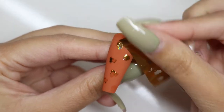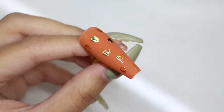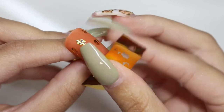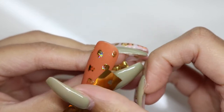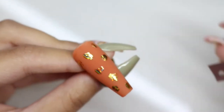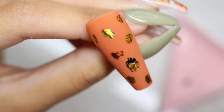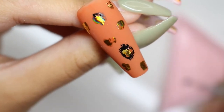it will cover the whole entire spot. Next I'm just going to take some black polish and start making these tiny little vertical strokes around the gold foil.